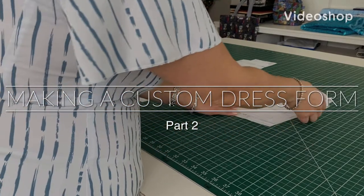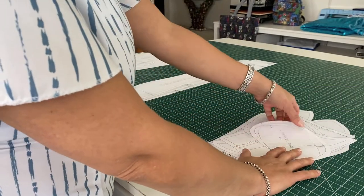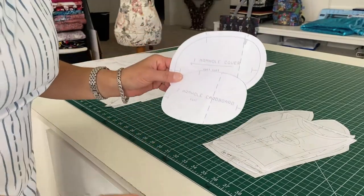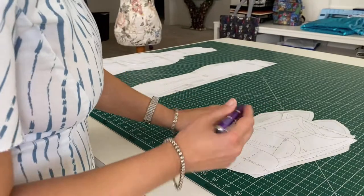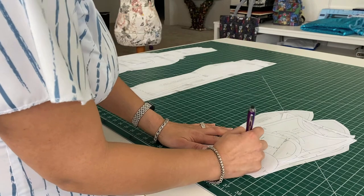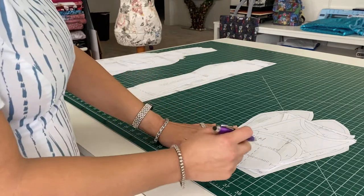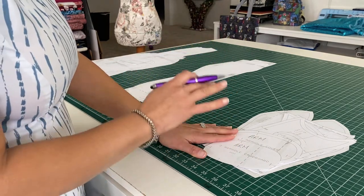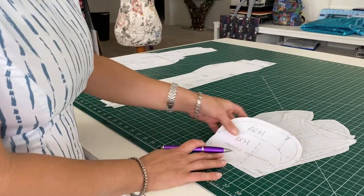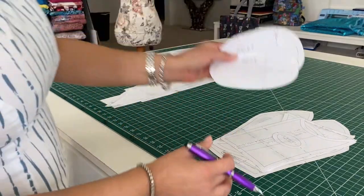The first thing I'm going to do is arrange my pattern pieces. I've grabbed the arms and I've looked for the armhole cardboard and armhole cover. I am going to label them 'arm' and the reason for that is the bodice is going to have an arm cover and armhole cardboard patterns and they are not the same. One of them is a little smaller than the other, so I'm going to mark them 'arm' so I know these belong to the arm.